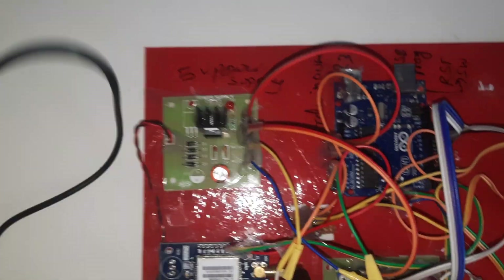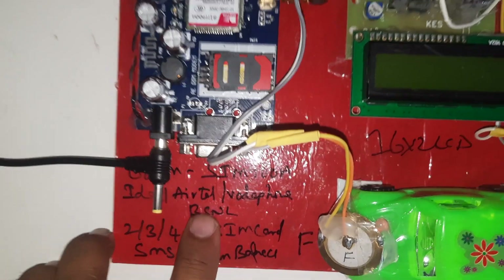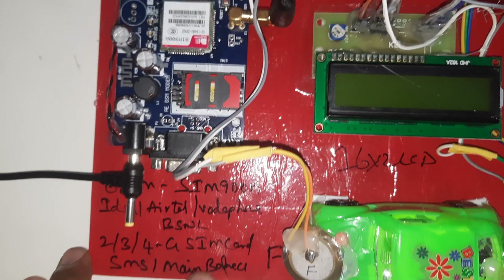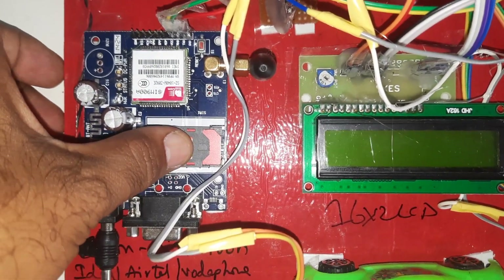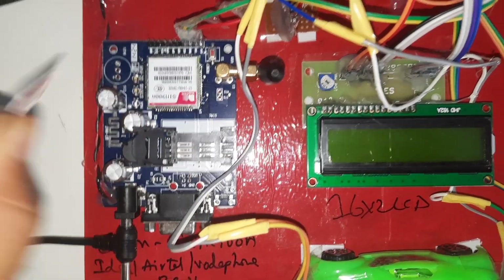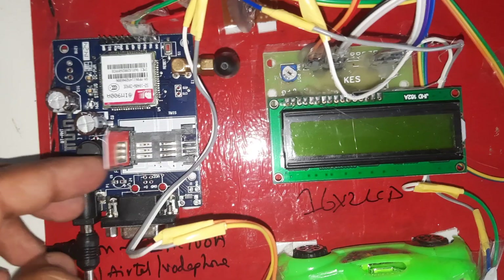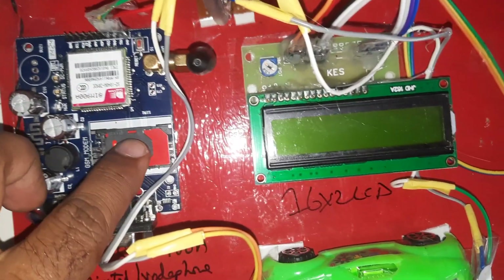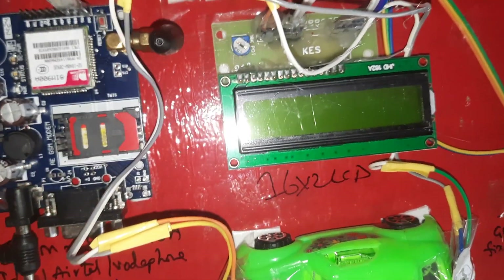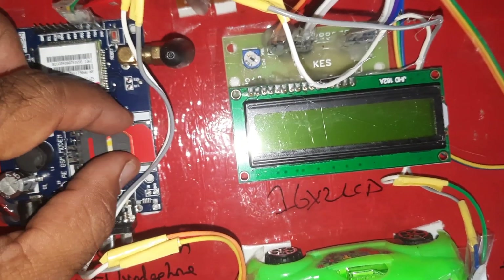We are using a 0-to-9 volt adapter as power source. For the GSM SIM900A, you can use Idea, Airtel, Vodafone, BSNL — 2G, 3G, or 4G SIM cards with SMS balance. This is the lock-unlock slot — press down to open, remove the SIM card. I am using an Idea 2G/3G SIM card. Insert the SIM card slowly, then lock it.